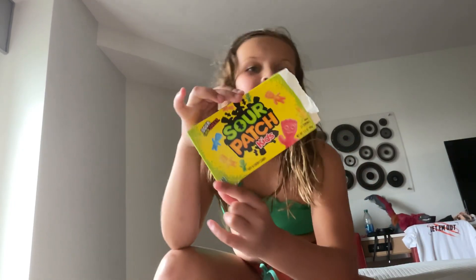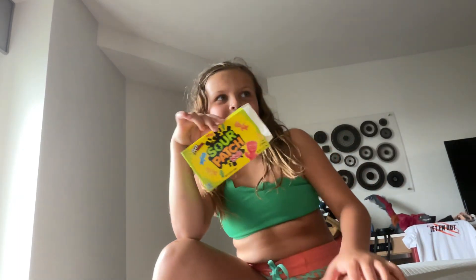Hey guys, welcome back to this week's video. Today I'm going to be seeing if I know the Sour Patch Kids flavors. My mom's going to make it for me. Before I did this to her, she got the first one right, which was green, and then she got the second one wrong. She's like, 'I know this one,' and she got it wrong. She said it was red but it was blue.